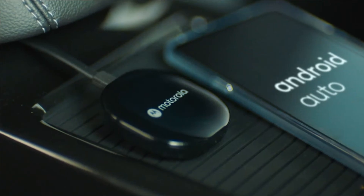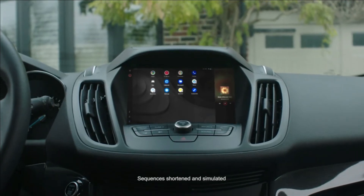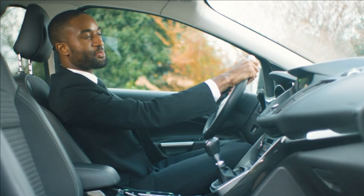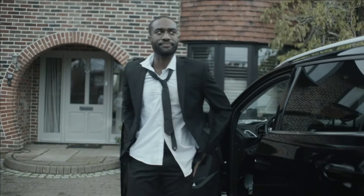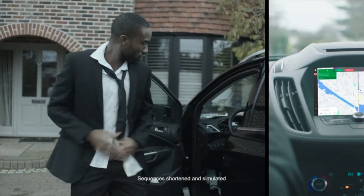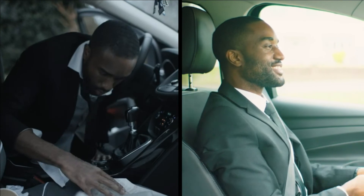With Motorola's MA1 Android Auto Wireless Car Adapter, in-car connectivity is a cinch. Hey Google, navigate me to my meeting. Bringing you the power of your phone on your car display. Don't be like Jeff. Hey Google, answer the call. When you could be like Jeff.